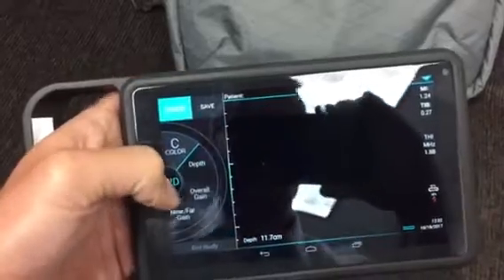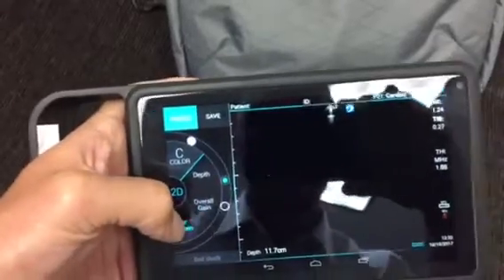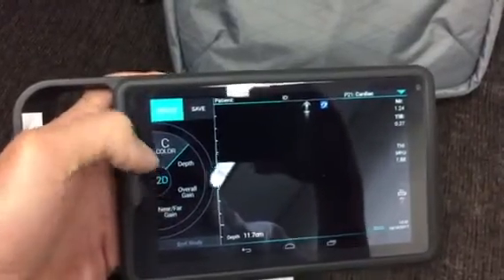To get out of depth control, we hit depth again. Overall gain is similarly straightforward — we can manipulate it, and then near gain and far gain are toggled just by tapping. So now we're controlling the far gain, and then back to 2D imaging.